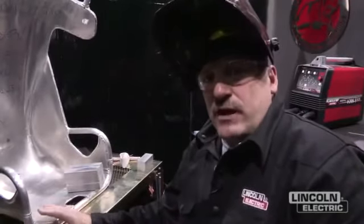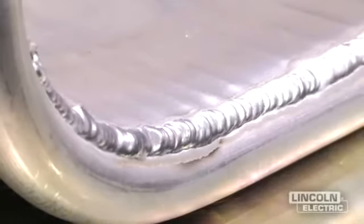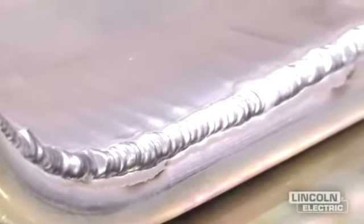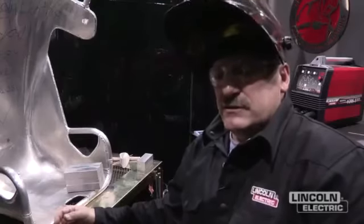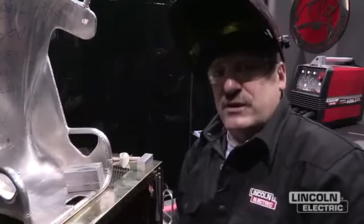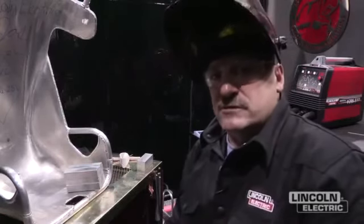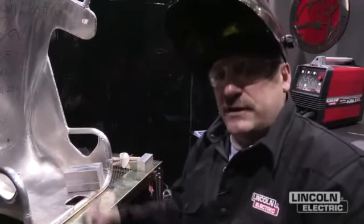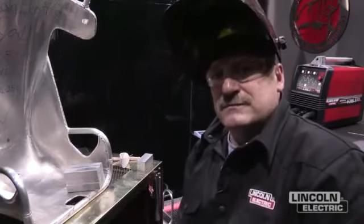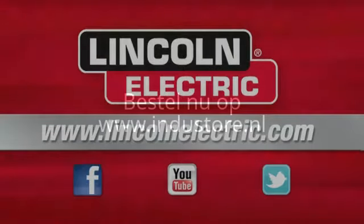I've had a lot of questions about the strength of the aluminum after you weld on it. This non-heat treatable alloy, the 3003, it goes back to O-temper in the heat affected zone, so the area next to the weld is the weak link. The 6061 is going to lose about 30% of its T6 properties, but they engineer around that — you've got a lot of weld on here, it's not going to come apart. If you'd like more information on aluminum welding, go to LincolnElectric.com.